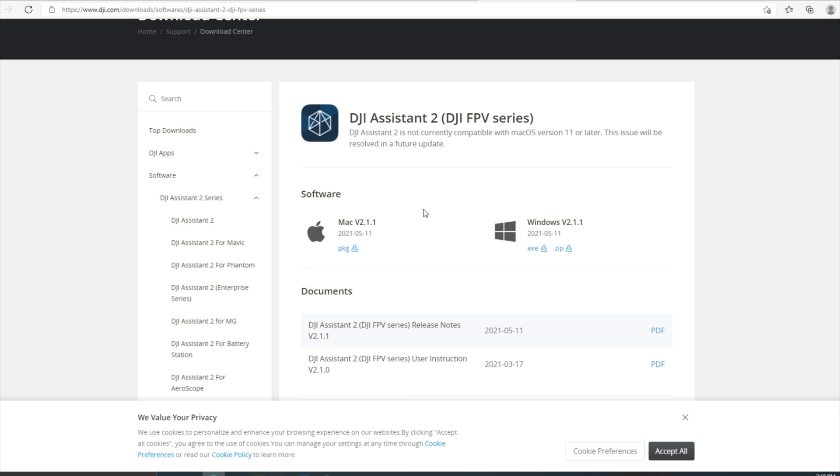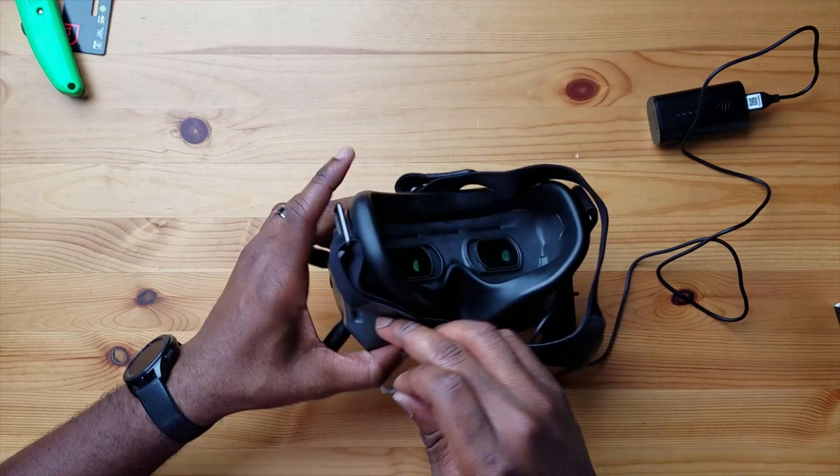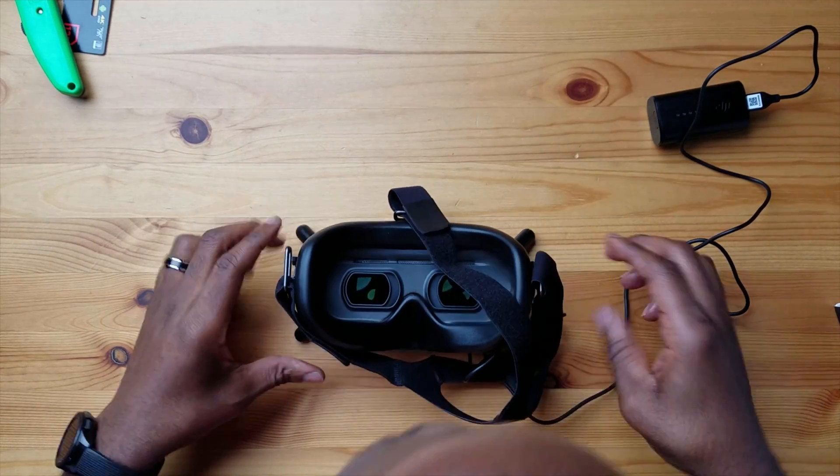Alright, so we have the goggles and the drone air unit updated with the latest firmware. We're going to head back to the table, bind it, and see if we get an image. We're back from the computer — that took a little bit longer than I expected. The firmware has been updated and the goggles have been activated. We're going to reattach our battery here. Before we put this on, let's insert an SD card — I have a 128 gig SD card. There's a dedicated SD slot in here and it's in there.